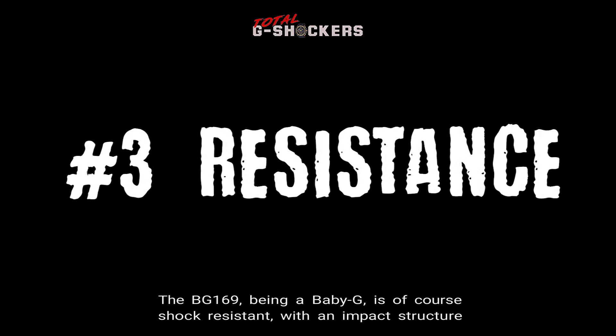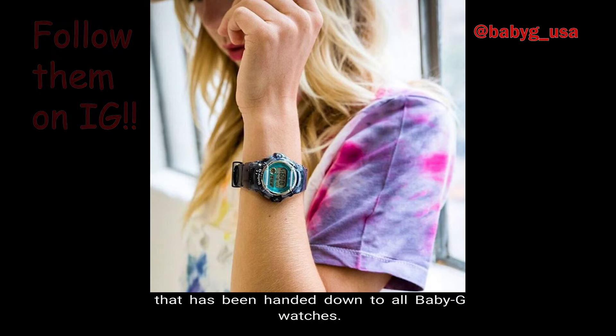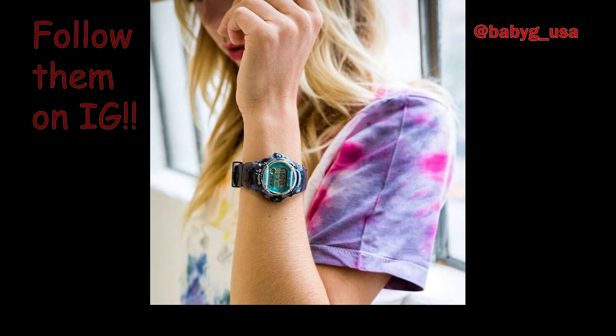Number 3, Resistance. The BG-169, being a Baby G, is of course shock resistant with an impact structure that uses a hollow case infused with the resilience philosophy that has been handed down to all Baby G watches. In addition, this watch comes with water resistance up to 200 meters, which is one of the few Baby G models that come with 200 meter water resistance.